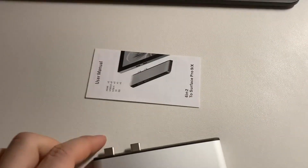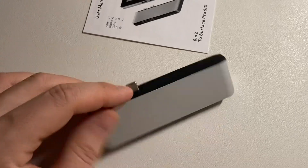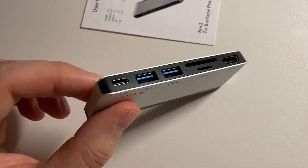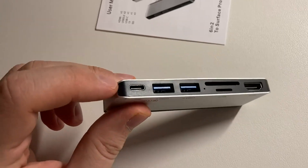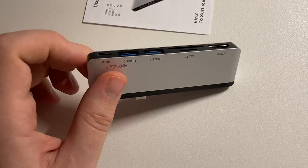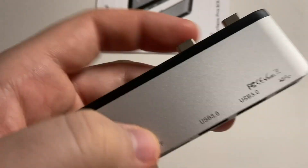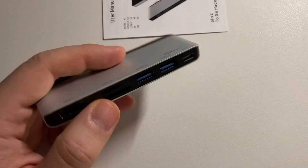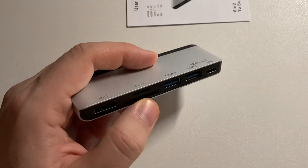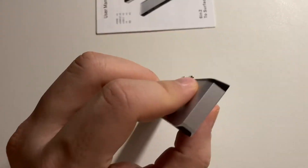Hi guys, I hope you're doing well. I bought this from Amazon. As you can see, it includes 2 USB-C power ports and 2 USB-C ports here. I'm not sure if they're for charging — I'll find out in the next week or two. Here is the HDMI, the SD card slot, and here.